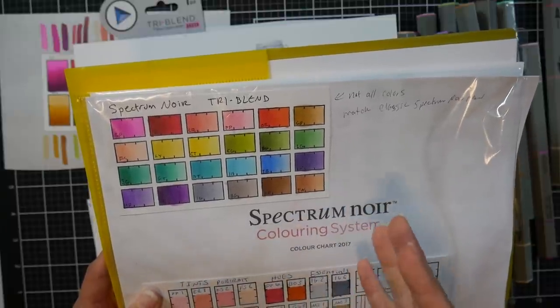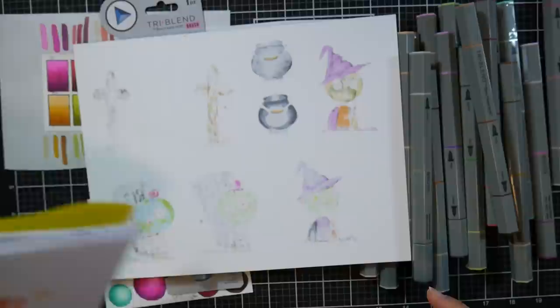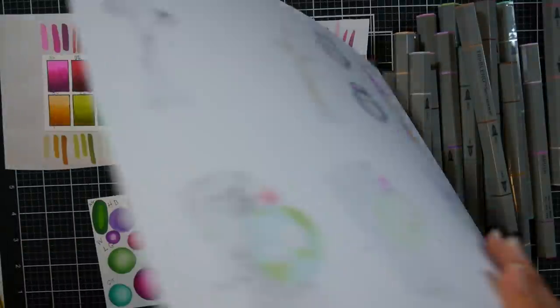So I was very excited to hear that Spectrum Noir was coming out with a brush version of these markers, and that's what we're gonna take a look at today.